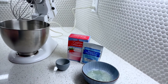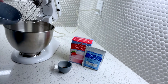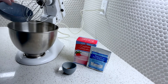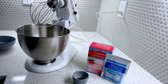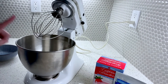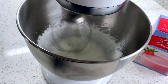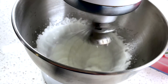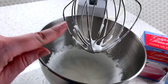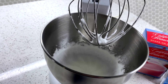Let's start the mixing process. I'm just going to take my egg whites and place them in this bowl. Then I'm going to take my whisk attachment and beat the eggs lightly. We can see that we have kind of peaks forming on our egg white mix.